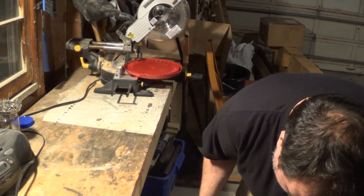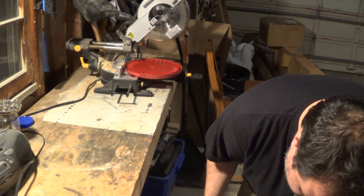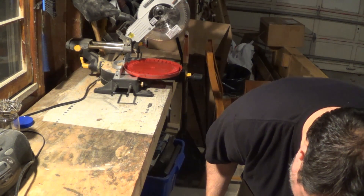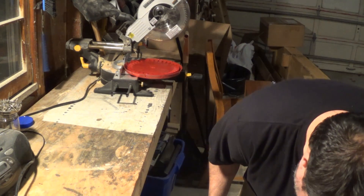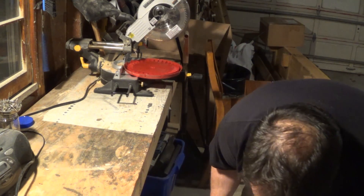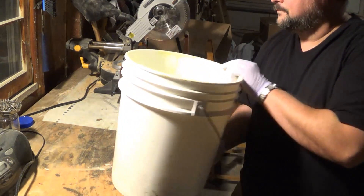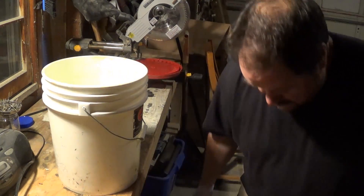As I'm pouring this, I'm noticing that the top of the solution is a nice emerald green, which is good. The bottom is starting to turn brown — that's fine. That's just base metals that have been dissolved. Not a problem.